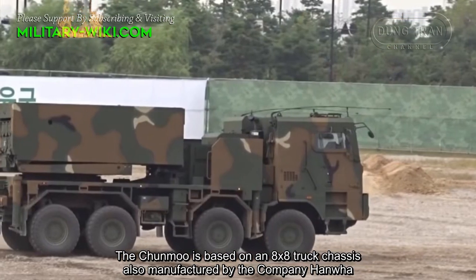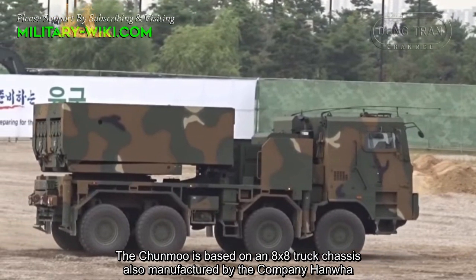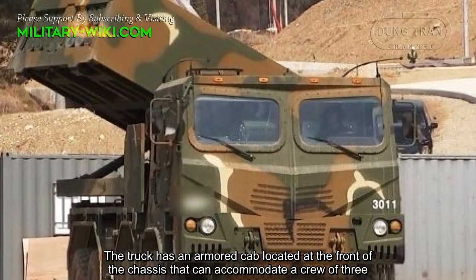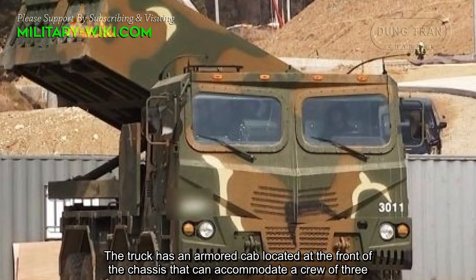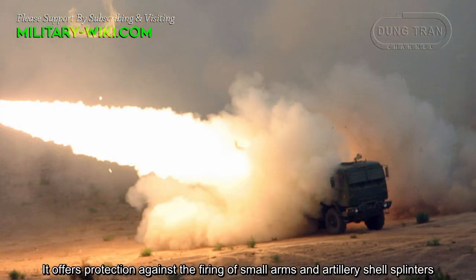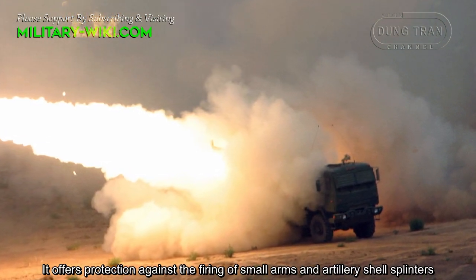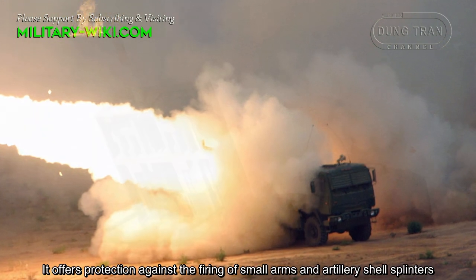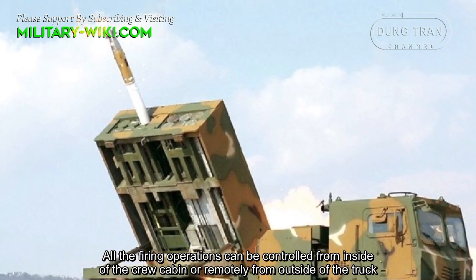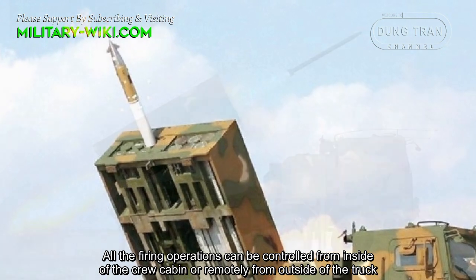The Junmu is based on an 8x8 truck chassis, also manufactured by Hanwha. The truck has an armored cab located at the front of the chassis that can accommodate a crew of three. It offers protection against small arms fire and artillery shell splinters. All firing operations can be controlled from inside the crew cabin or remotely from outside the truck.